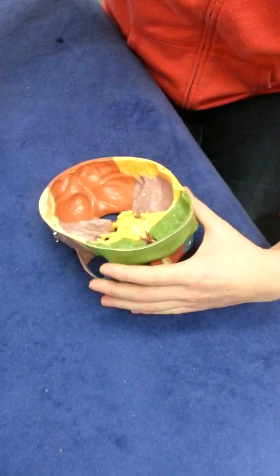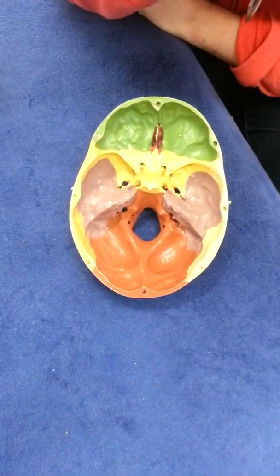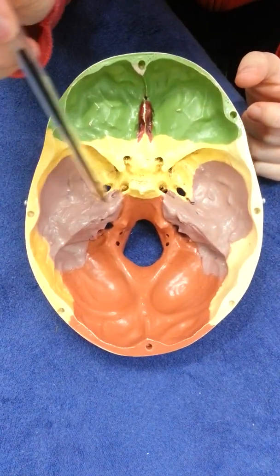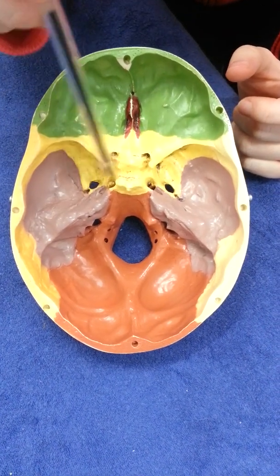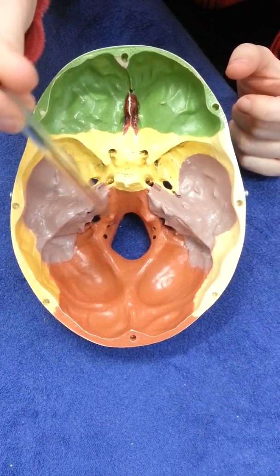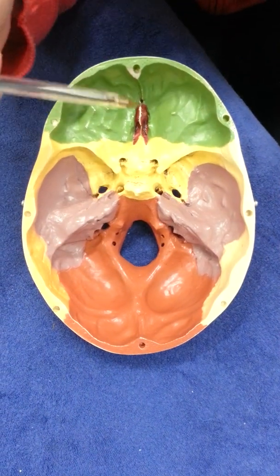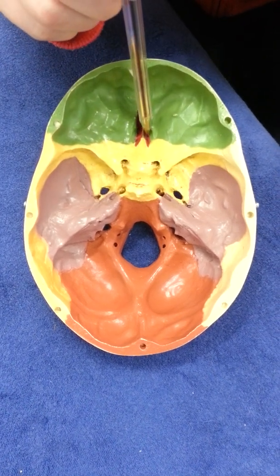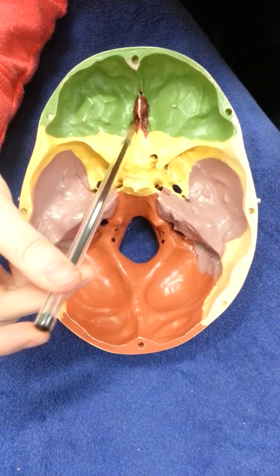If we take off the skull cap and look inside, we have an anterior cranial fossa, a middle cranial fossa that has the Turkish saddle in the middle, and back here is the posterior cranial fossa. In the anterior cranial fossa we have the ethmoid bone and the cribriform plates, which are the depressions on either side.